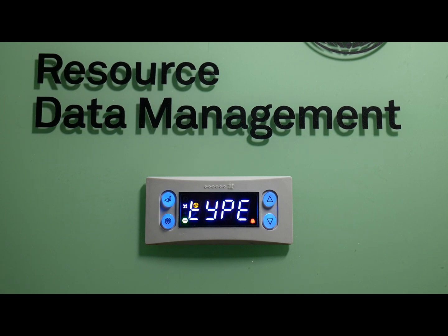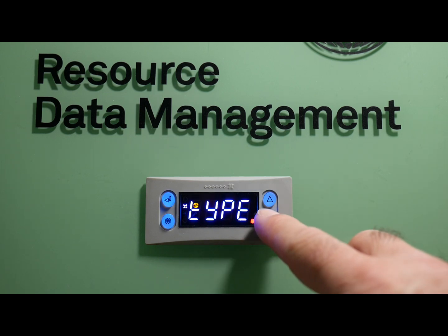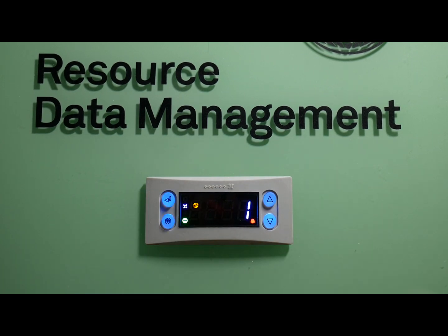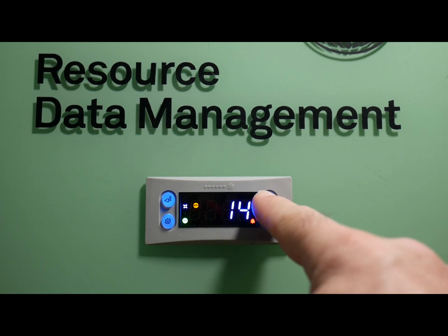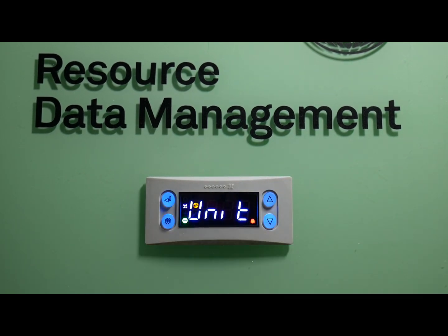The next thing we're going to want to do, now that we've set the type, is set up the units for this controller — meaning the type of probe we're using and the temperature range, whether it be degrees Fahrenheit or Celsius. Go down to Unit and press enter. There are three types we'll be setting up for this controller in North America: 0 for PT1000 on a Celsius scale, 1 for PT1000 degrees Fahrenheit, or 19 for NTC10K2 degrees Fahrenheit, which is the US standard. Arrow up until we find 19 — there you go. Set that and you're done.